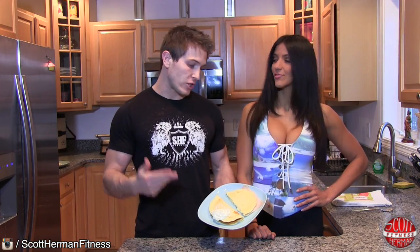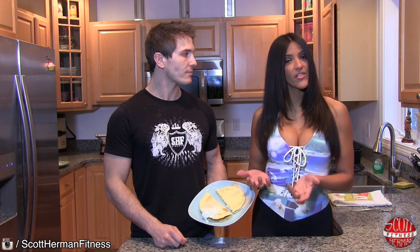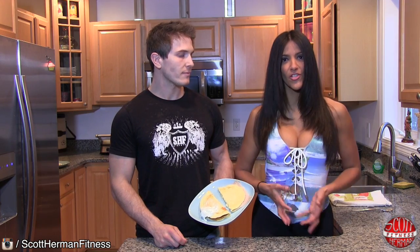So there you guys have it — two delicious versions when making crepes. You can do the salty version with the turkey and cheese, or the sweet version with peanut butter and banana. But remember, you can make the crepe your own as well — you can use strawberries, blueberries, almond butter instead of peanut butter, whatever you choose to do.